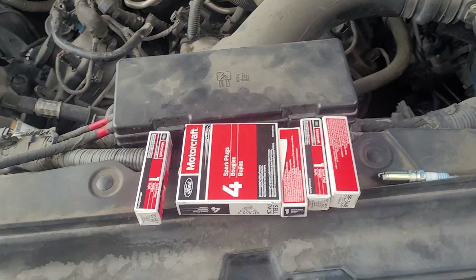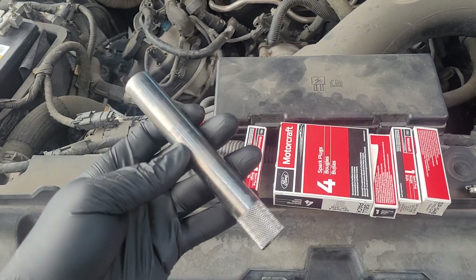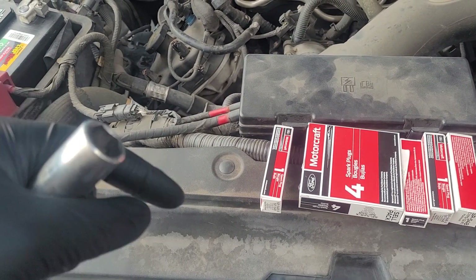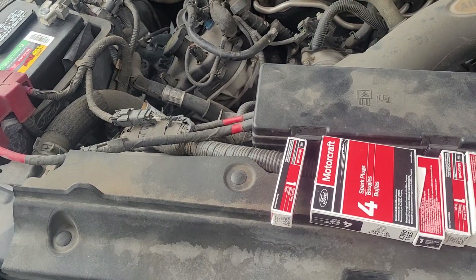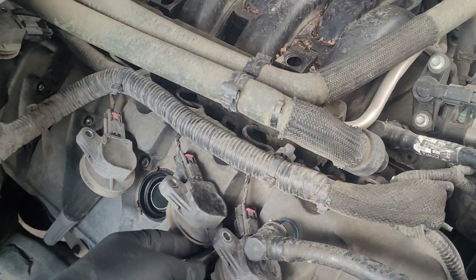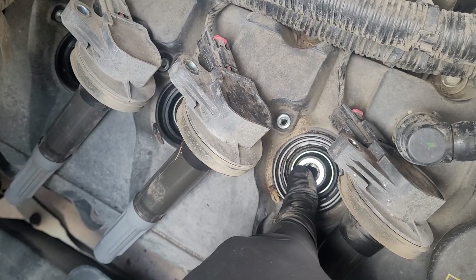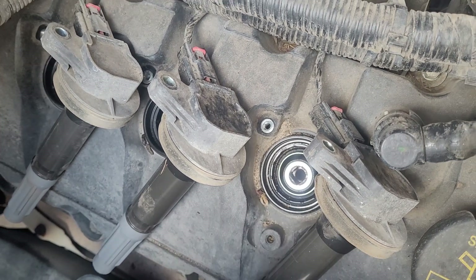We'll get the spark plugs removed from the engine. They are a standard 5/8 spark plug, and they are deep well, so I have an extra long spark plug socket. You don't have to use a deep well, but if you use a standard socket with an extension you risk having your socket stay on the spark plug inside the head. It's not end of the world because you can remove the spark plug and back it out, but it can be a little more of a headache. With the deep well socket I'm going to fish it in here, and I'm still going to use an extension for my impact driver, but if the socket gets stuck on the spark plug I can easily grab it with some pliers.